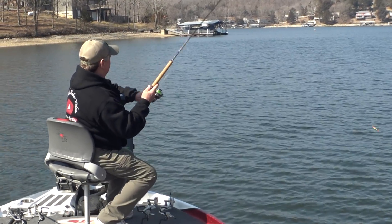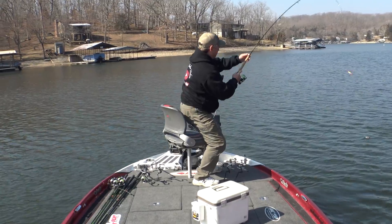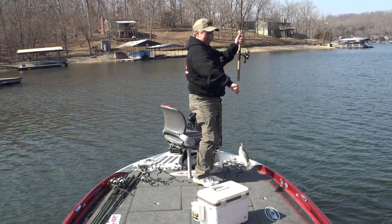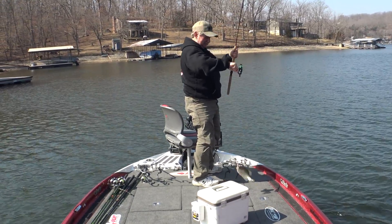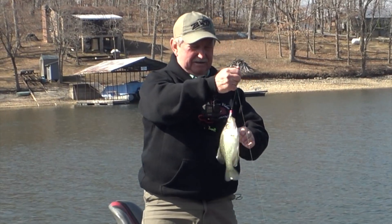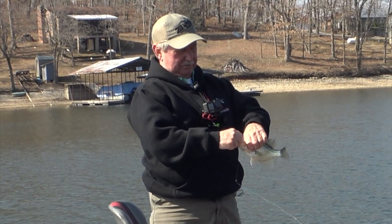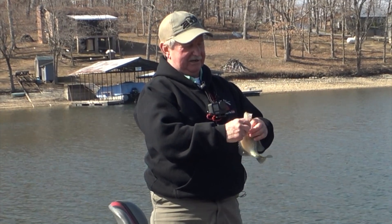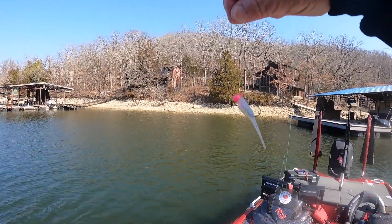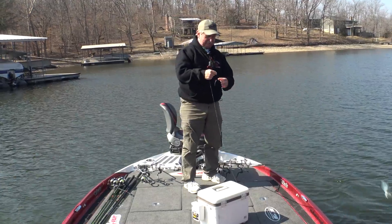Looky there, first cast with cork and just a little Bobby Garland jig. I got that cork set about five and a half, six feet deep. Just a little one-sixteenth ounce jig head, a little Bobby Garland Monkey Milk. They'll hit a cork too.